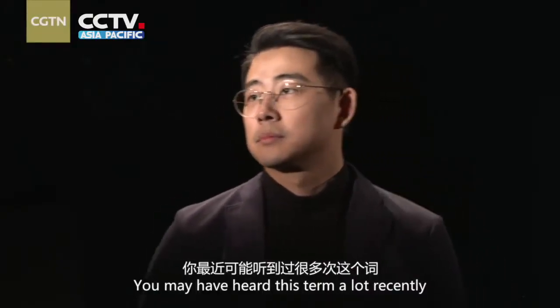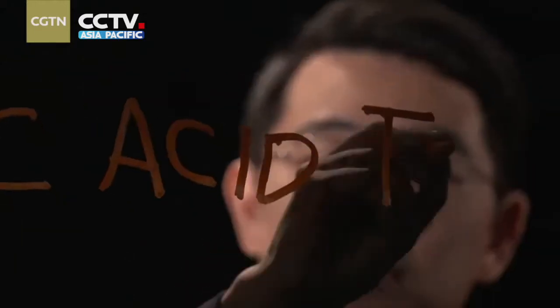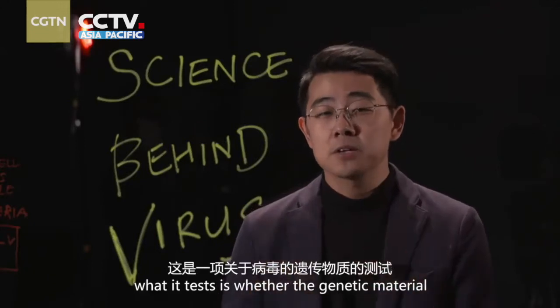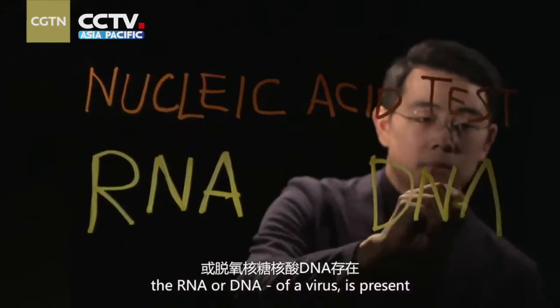You may have heard this term a lot recently: nucleic acid test. What you can tell from this name is that what it tests is whether the genetic material — RNA or DNA of a virus — is present.